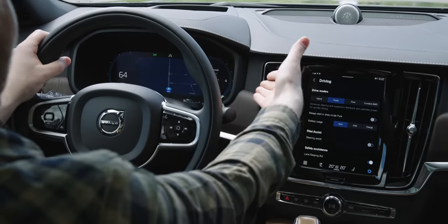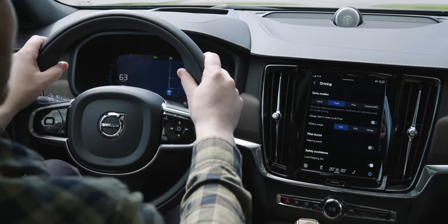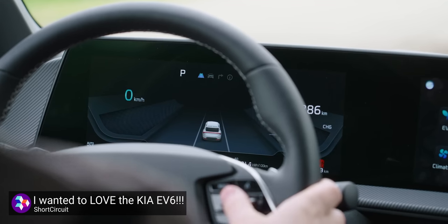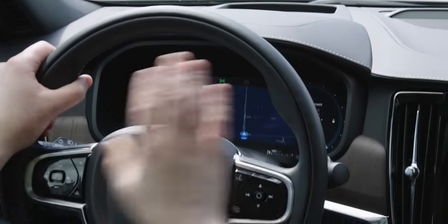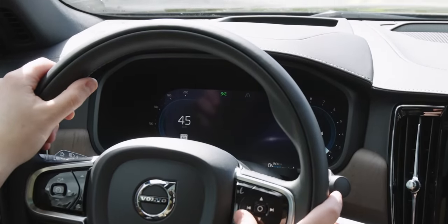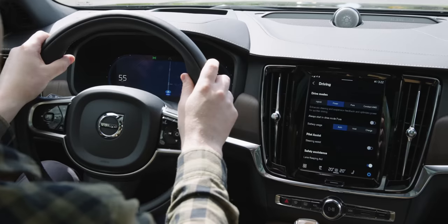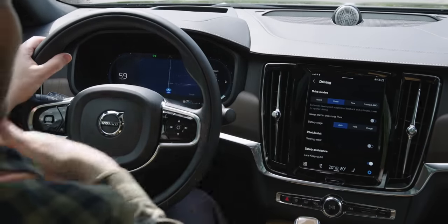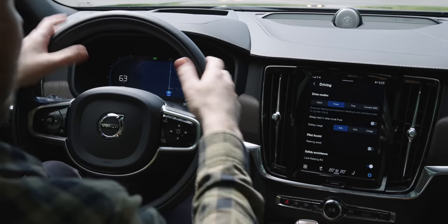Up front, the center display is awesome — similar to what's found in the Ioniq 5 and Kia EV6 but much better executed. Through the steering wheel I can clearly see everything up there. In the center you only have two options — either nothing, or Google Maps. I just keep Google Maps on there all the time, so your passenger can manage the infotainment while you keep your eyes on the road.